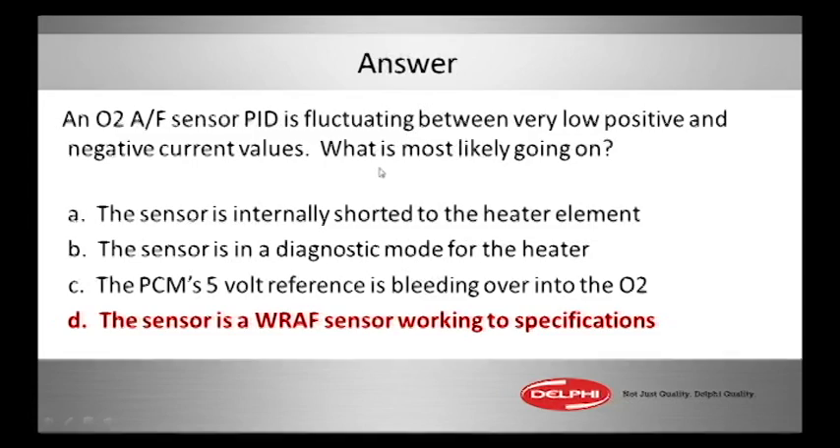I've got the results: 0% chose A, 0% chose B, 9% chose C, and a whopping 91% chose D. The 91% have it — that is the exact answer I'm looking for.